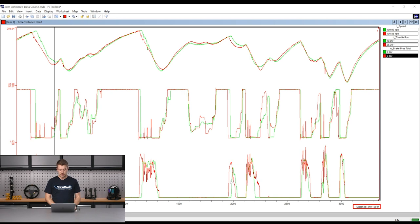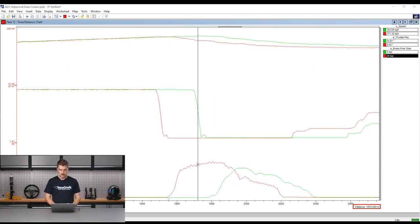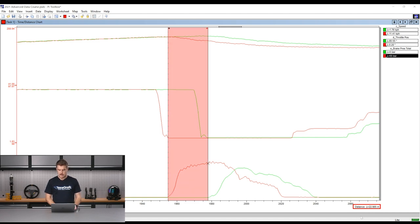If we go somewhere else in the lap and zoom back in, we'll do another one — clicking on this point, R for reference, clicking again — and it's showing us in the bottom right there's about 23 metres difference between those two points. So regardless of which data you're comparing on track, the method for using the reference in either time or distance is exactly the same.